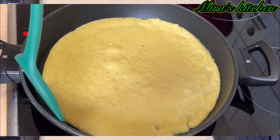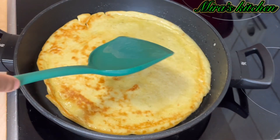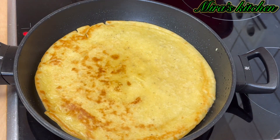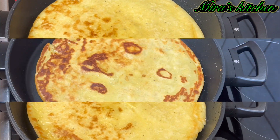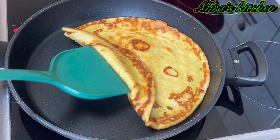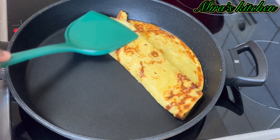Flip the pancake over when you see little bubbles forming, just the way you are seeing here on the screen, and cook for another two to three minutes. Two minutes later, as you can see, our pancake is ready — remove from the pan.